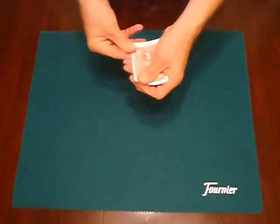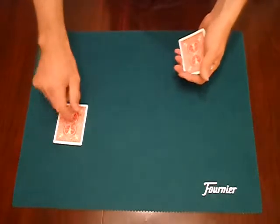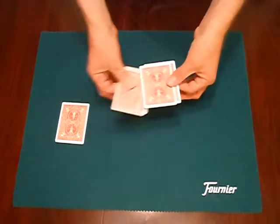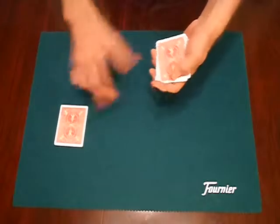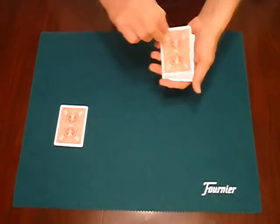All the aces — one, two, three, four. First of all we'll put one of the aces, the ace of hearts, down on this side here. Please remember, we've just got three more cards left. Hearts there, so we'll put the other red ace, the ace of diamonds, over here.